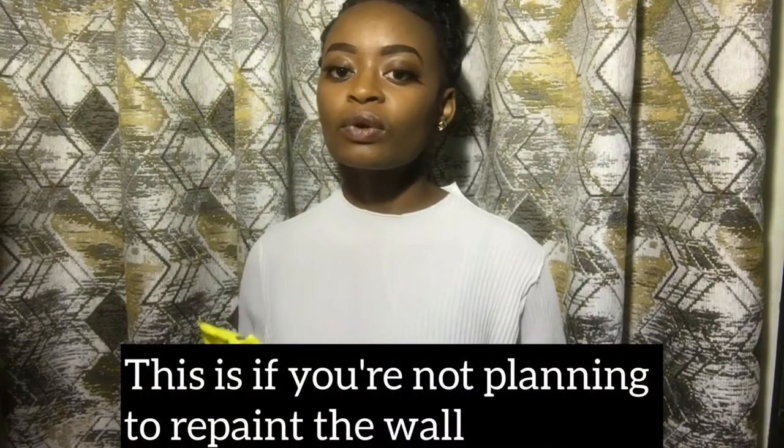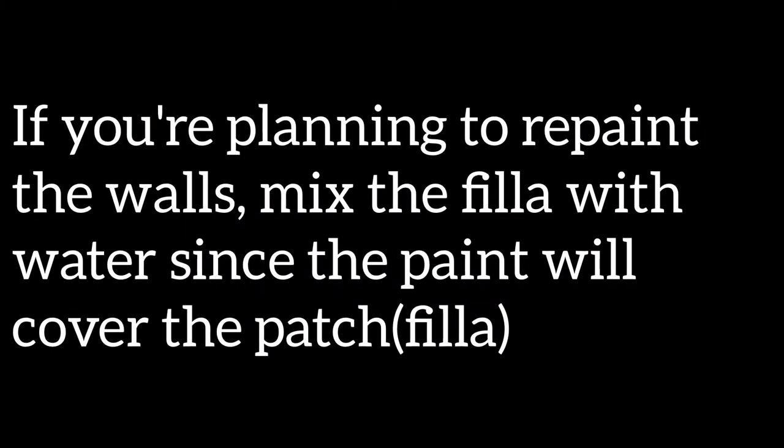How to use the gap filler: use two parts of gap filler with one part cold water. Now the gap filler is white in color, so if you're fixing a white wall, just mix two parts of gap filler with one part cold water. But if your wall is another color — say black, red, green, or yellow — mix two parts of gap filler with the specific color of your walls. And if your walls are in another color but you're planning to repaint them, mix the filler with water since the paint will cover the patch.